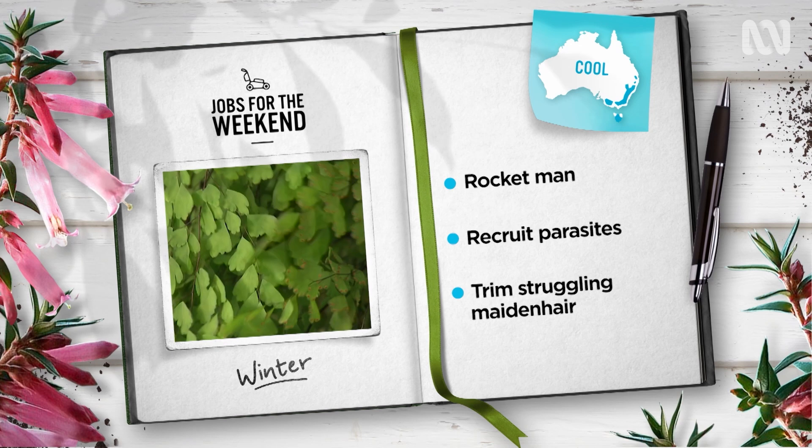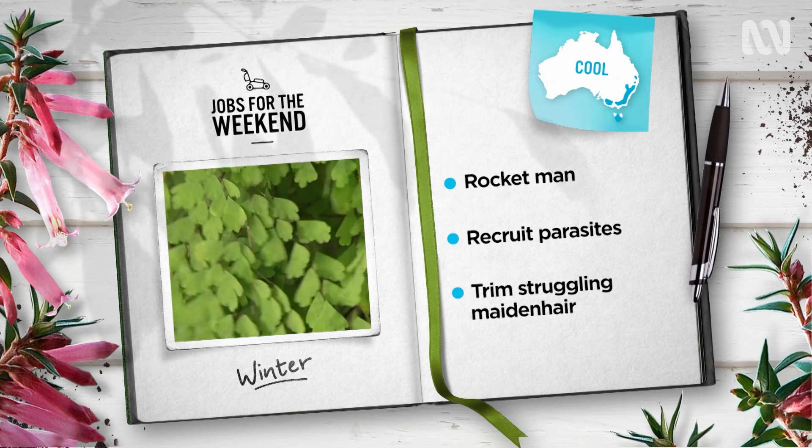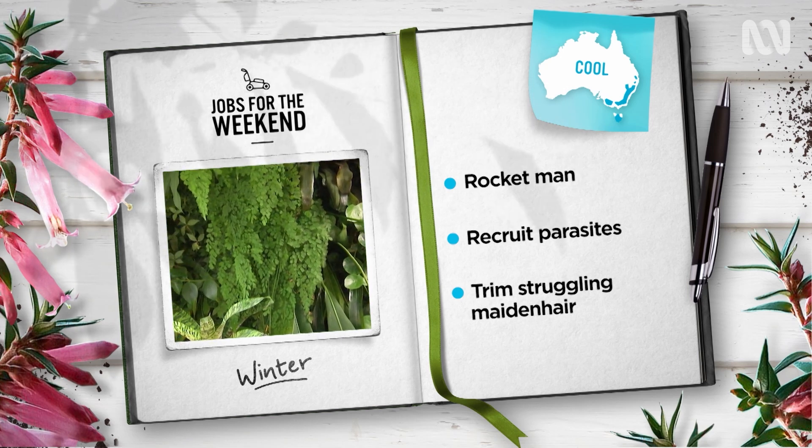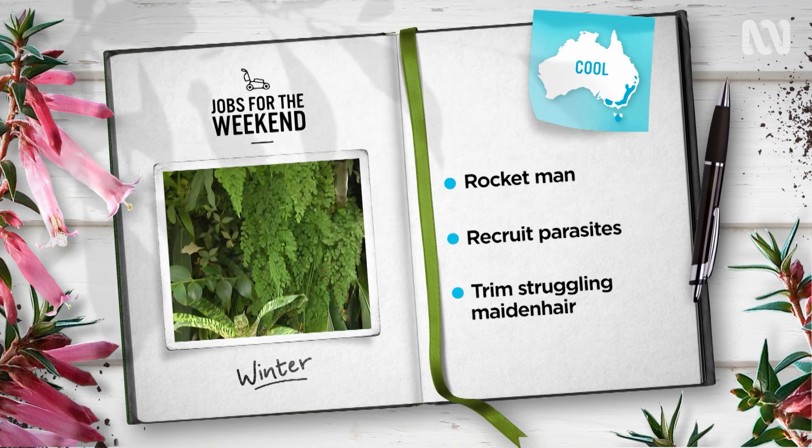Is your maidenhair looking as crisp as a chip? Don't stress. They're easily resurrected by simply trimming off the damaged leaves, keeping them damp and putting them in bright morning sun.